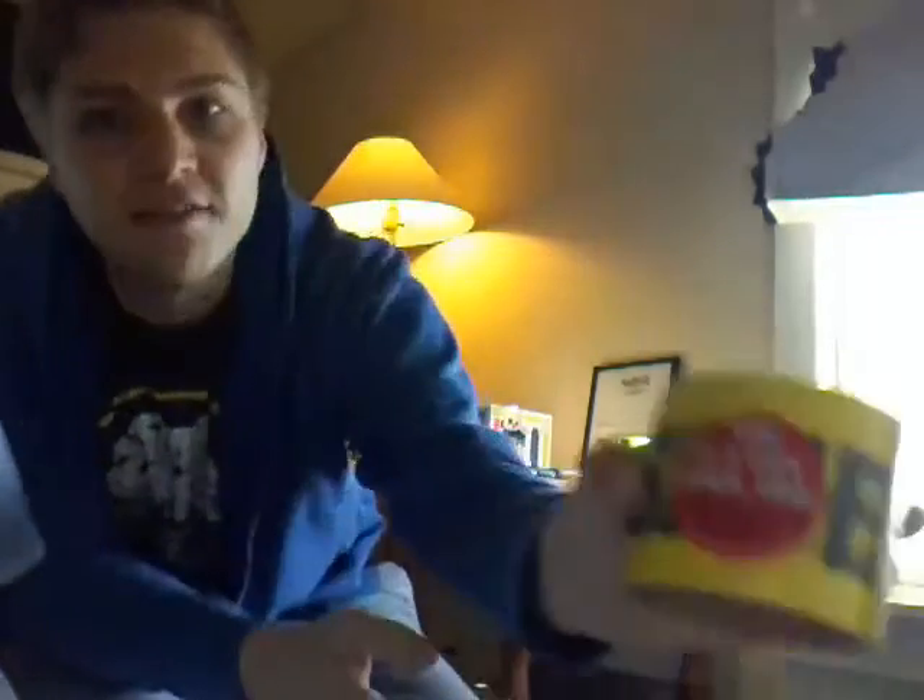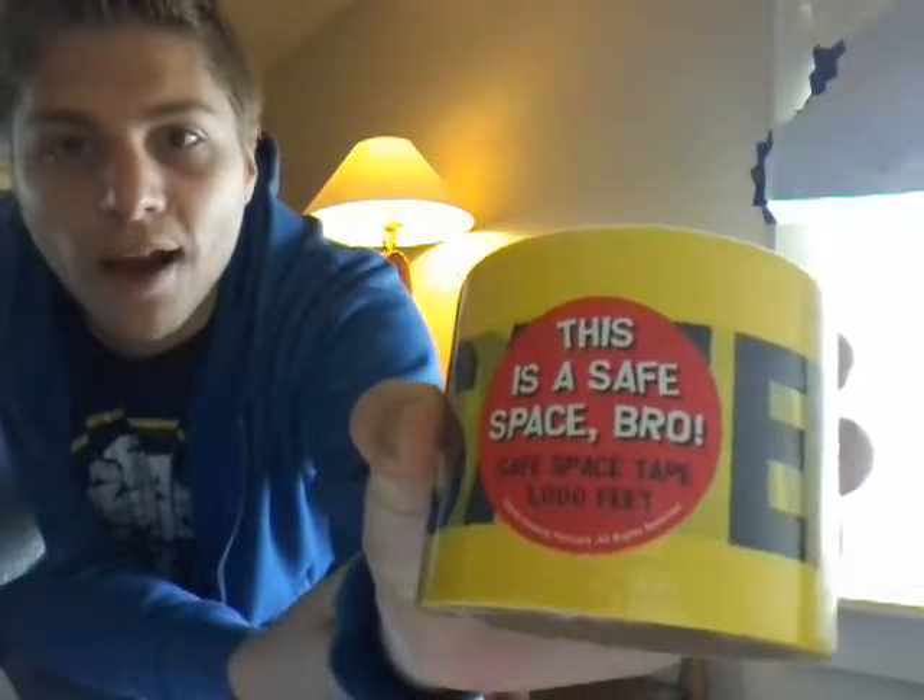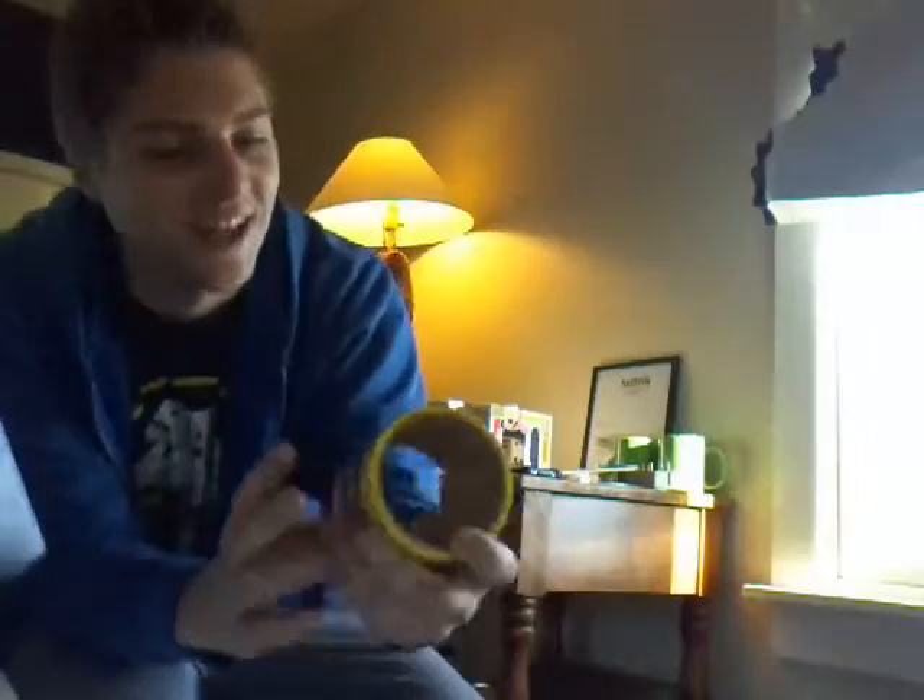We have — what is this? This is a safe space, bro. Safe space tape. Pretty awesome.